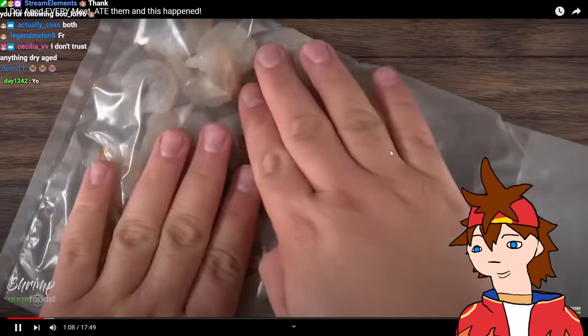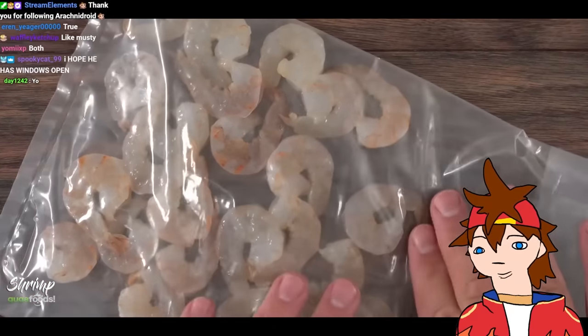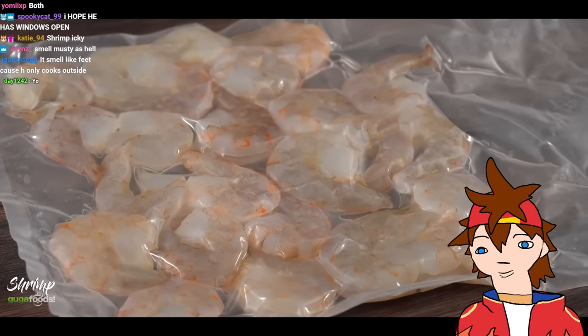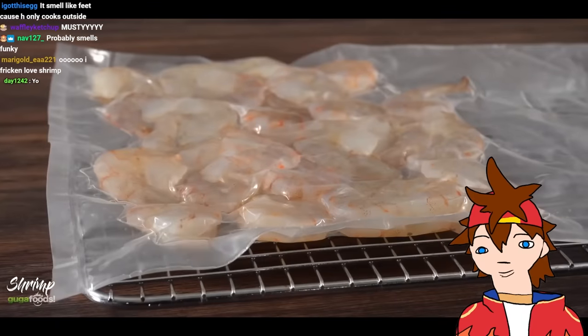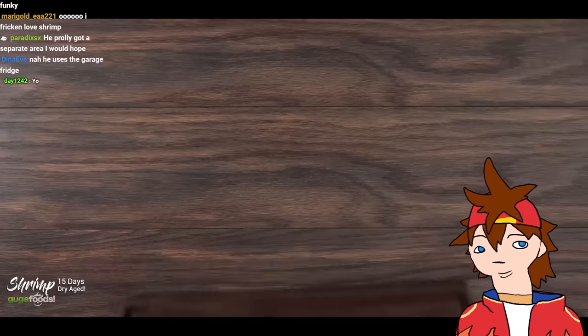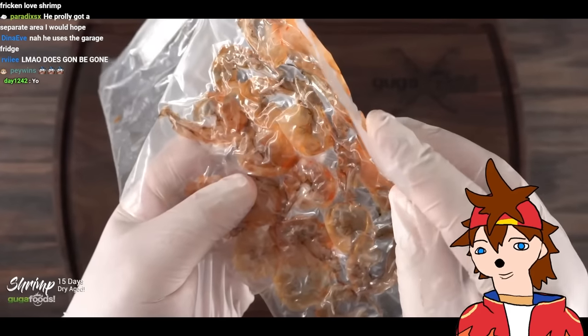I put it in the bag and made sure to set them all to the edge so when using my vacuum sealer I can remove most of the air. It does not matter how much you try — all of the air will not come out and that's okay. I put it on a cooling rack to make sure air circulates all the way around and put it in my refrigerator to dry age for 15 days.